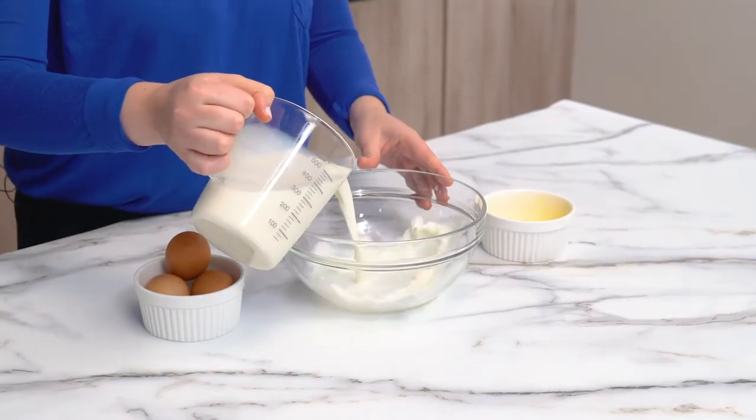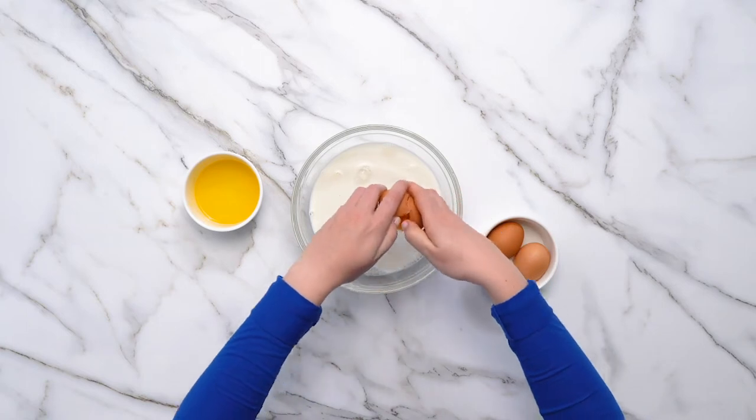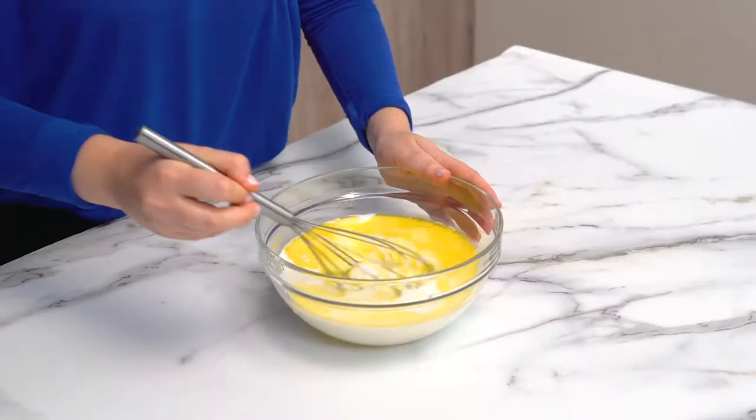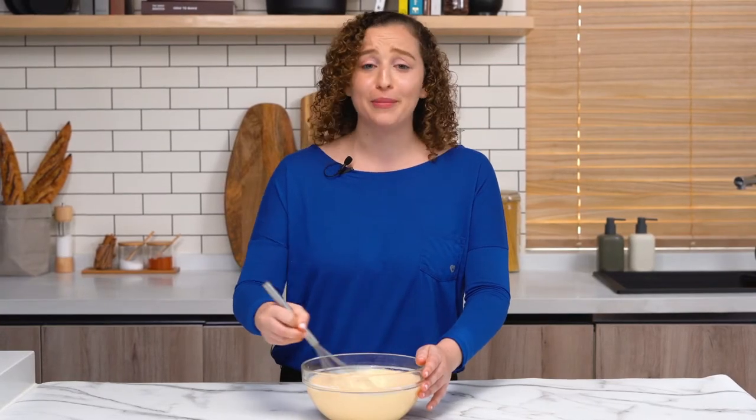We're making the wet mixture for our crepe batter, so we're just going to combine milk. We're going to crack our three eggs and then we're just going to pour in our melted butter. This may seem like a lot of milk, but you do want your crepe batter to be super runny, so it's actually perfect. Trust me, girl.